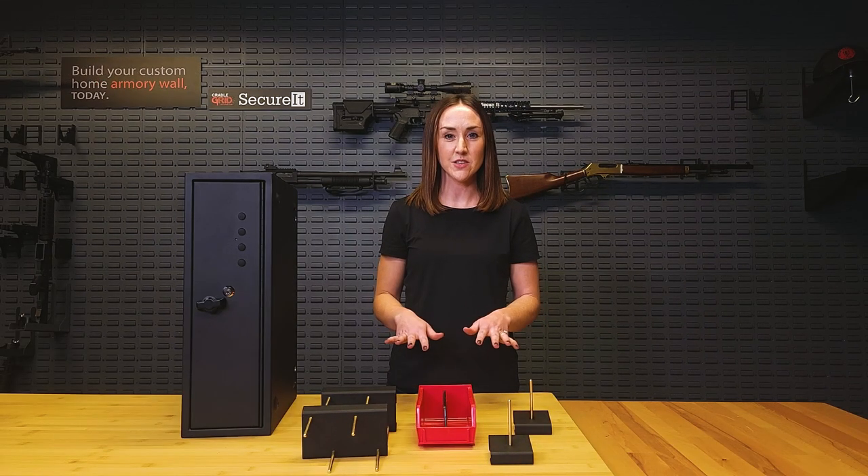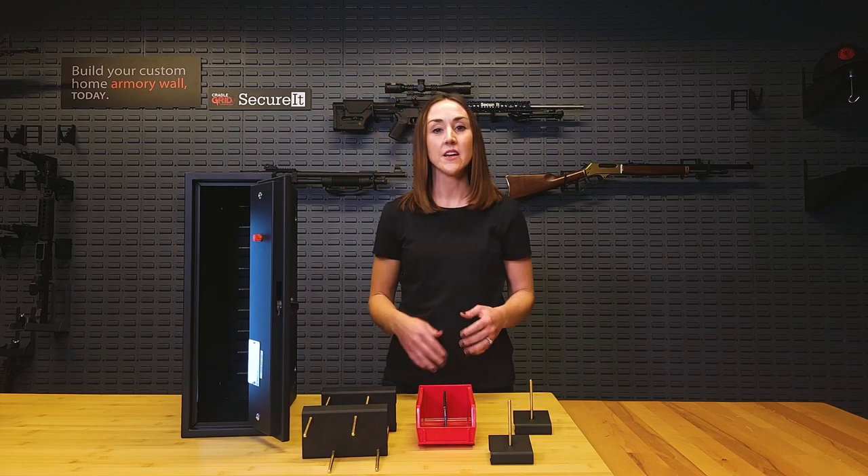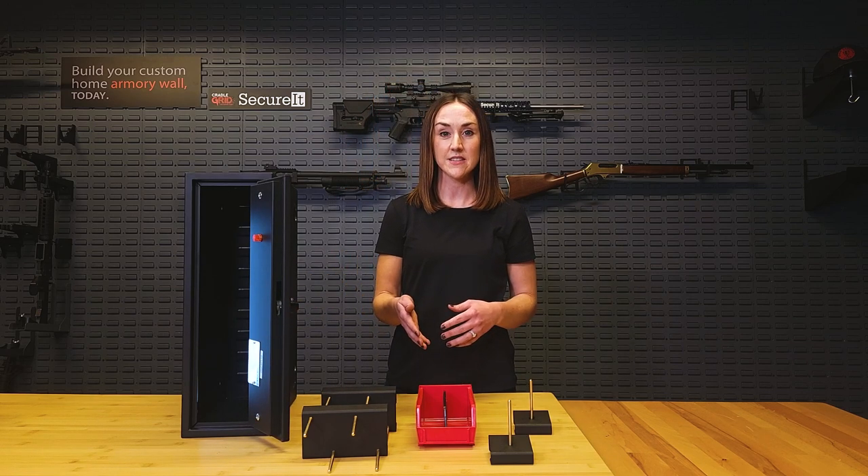Now there are two models to choose from. It's the same gun safe, just two different accessory kits to closely align with your storage needs.